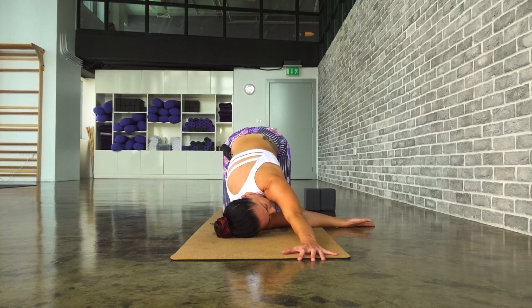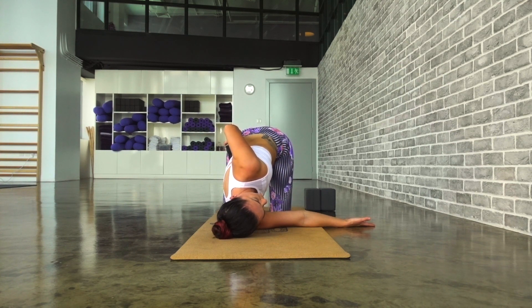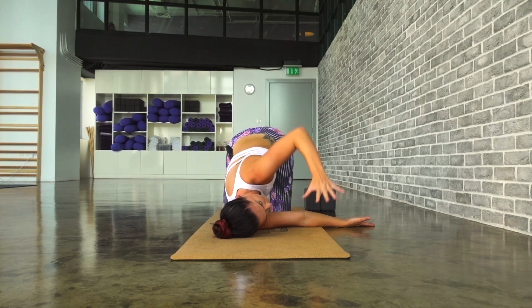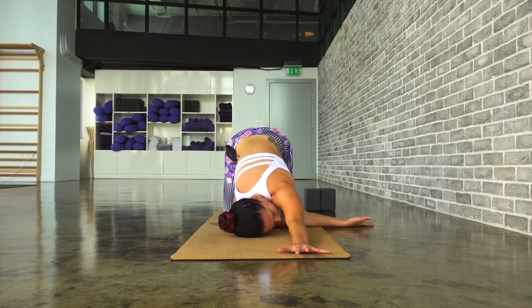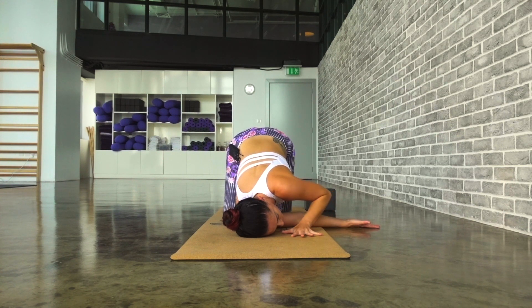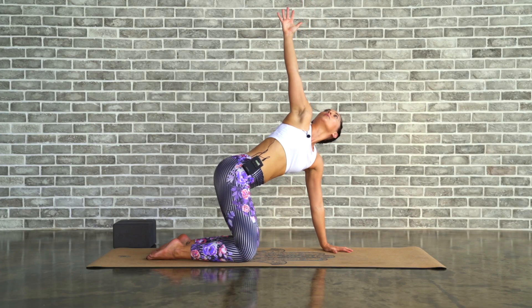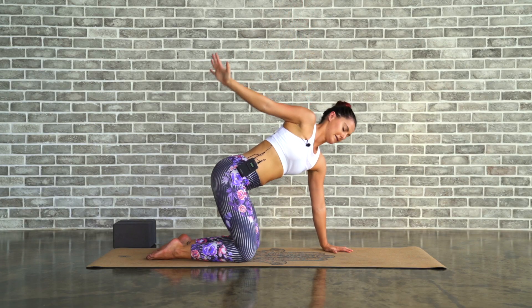Option one, the left arm can come in front of you. Option two, take the left arm behind you and keep pulling the shoulder away. Find the one that feels best for you — the stretch where you feel the most. You can come onto the left fingertips if you want. Breathing into this opening. Hold for two... and one. Slowly bring the left arm back in, breathe in, lift the right arm up high. Take that twist, open up through the body, exhale to release.